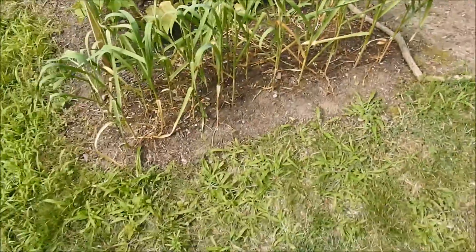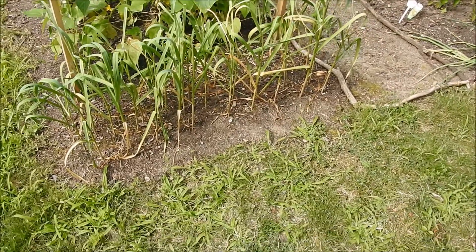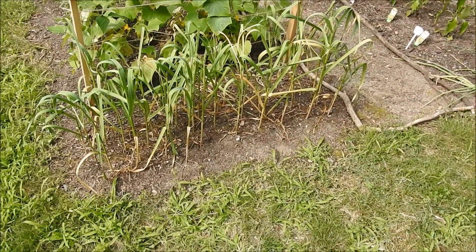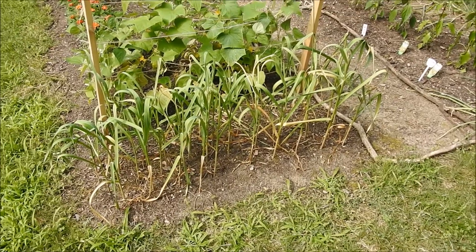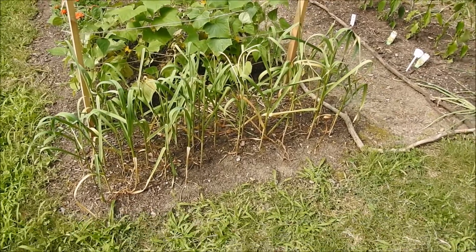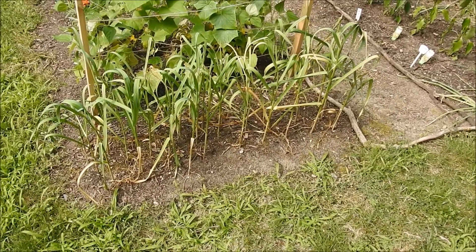I'm going to do a harvest video. I did injure my foot — I impaled it. It's a long story. So if you see me struggling with shoveling these boys out, then you know why.